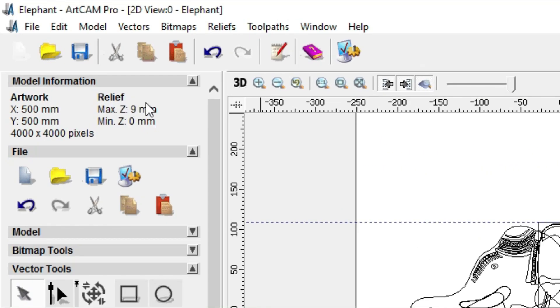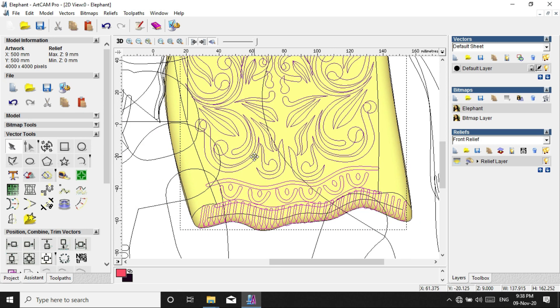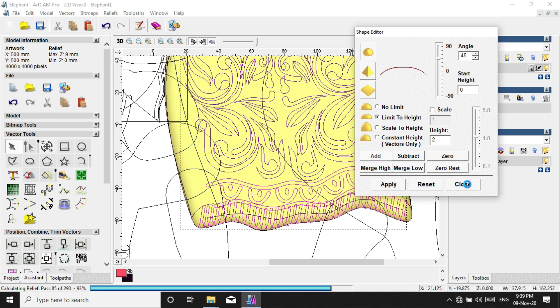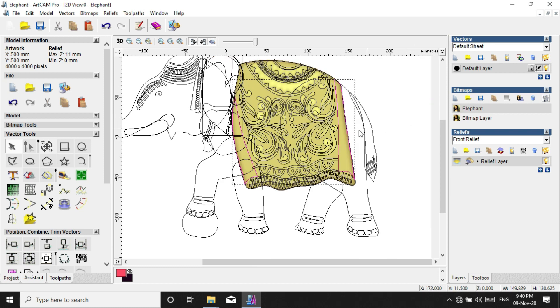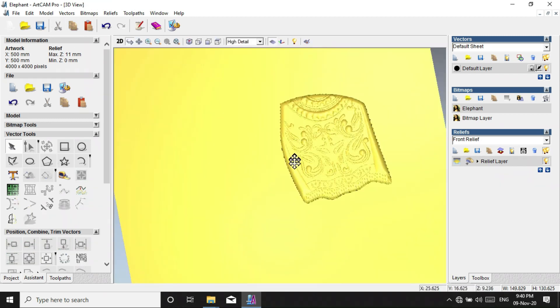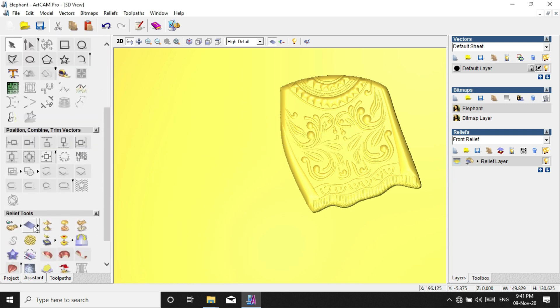I will cut it in the shape and add it in the shape. We will add the release button. We will save the release button.